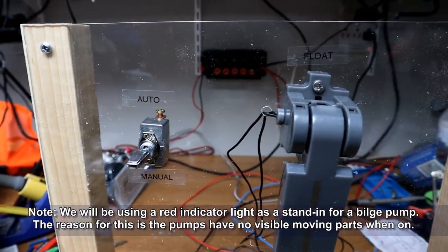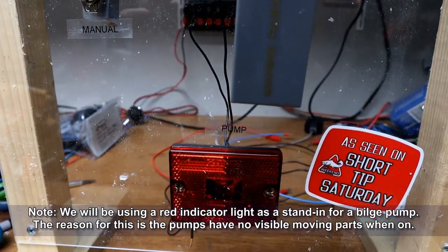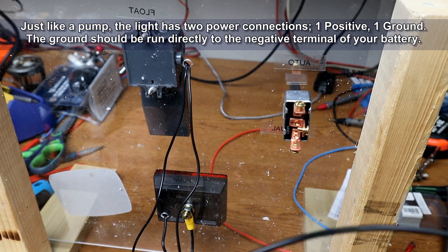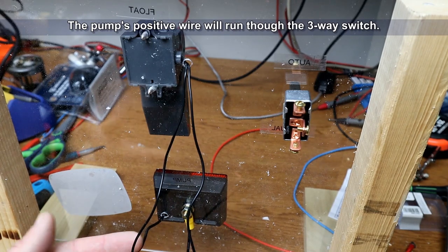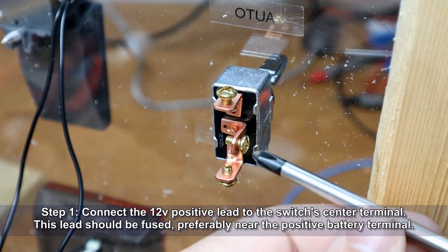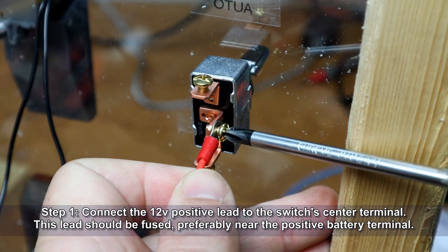Note that we're going to be using a red indicator light as a stand-in for the bilge pump today. The reason behind this is the pumps have no visible moving parts, so the light will show us when everything's on. Just like a pump, the light has two power connections: a positive and a ground. The ground should be run directly to the negative terminal of your battery. The pump's positive wire runs through the three-way switch. First up, we're going to connect the 12-volt positive lead to the switch's center terminal — this lead should be fused, preferably near the positive battery terminal.